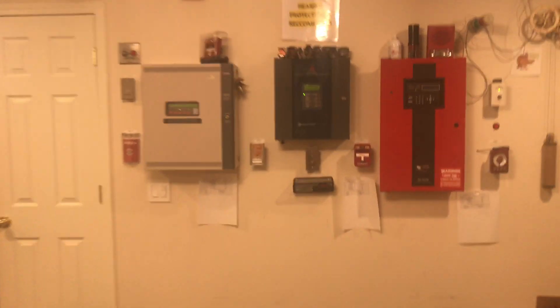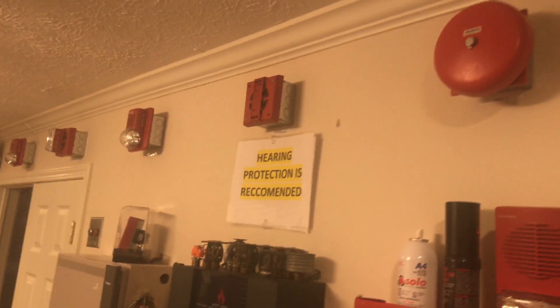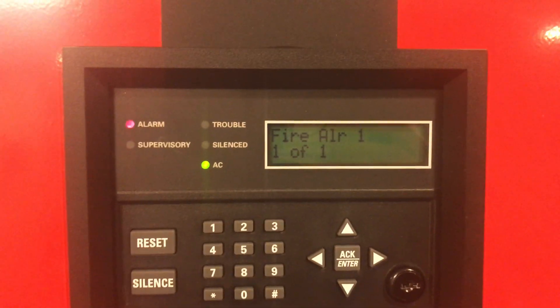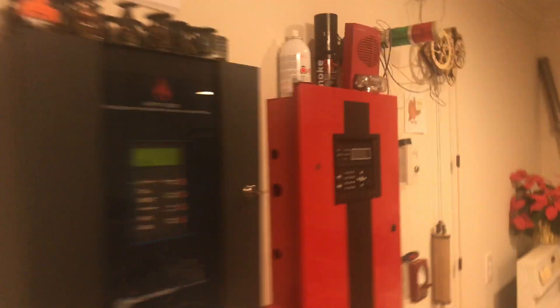To begin, we'll start with the Gamewell century. It's four-wire. We'll go ahead and silence from the panel. The strobe continues to flash while the bell sounds turn off.